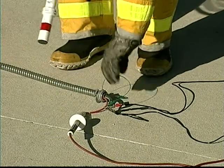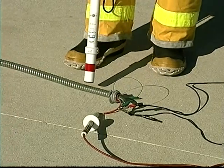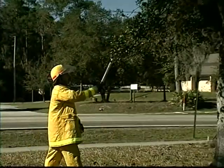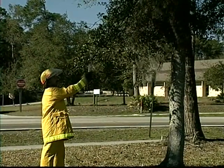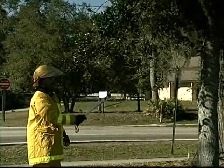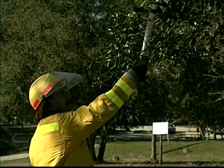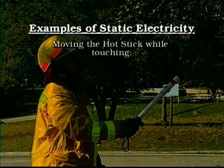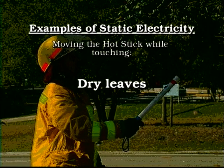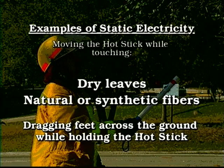However, when we remove the ground from the metal conduit, the Hot Stick immediately warns us of the danger. One phenomenon to be aware of is electrostatic voltage. This is caused by friction and is not a true alternating current. However, the AC Hot Stick does alarm in the presence of electrostatic voltage. An example of this is if the Hot Stick is moved while touching dry leaves, natural fibers, or if the user drags his or her feet across the ground while carrying the Hot Stick.